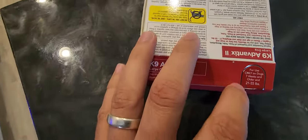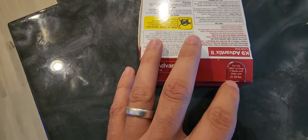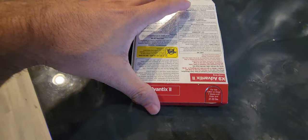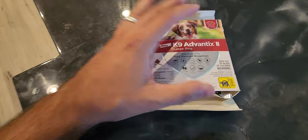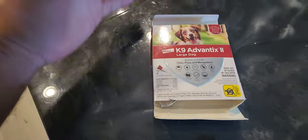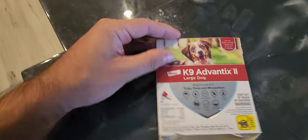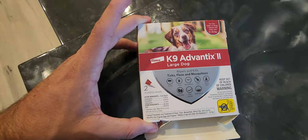Right here on the label: for use only on dogs seven weeks and older that weigh between 21 and 55 pounds — that's the recommended usage for this one. It's been working for my French Bulldog, so hopefully it works for your pup. I would definitely recommend this one.